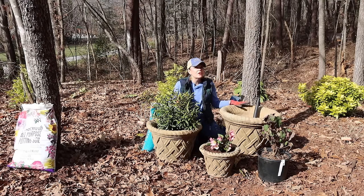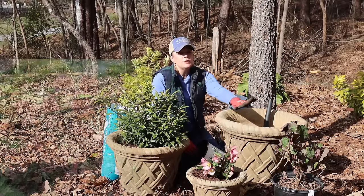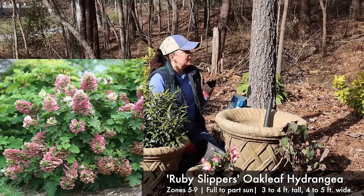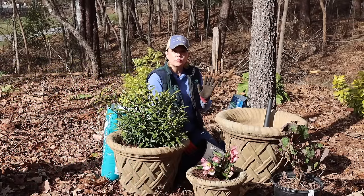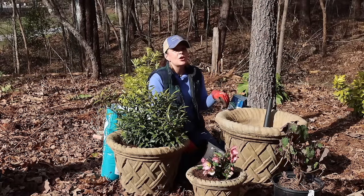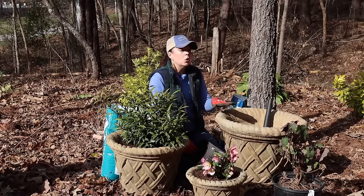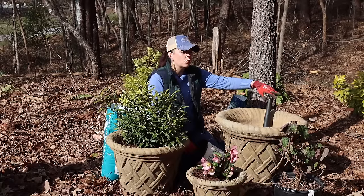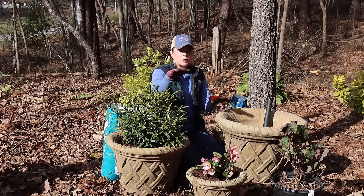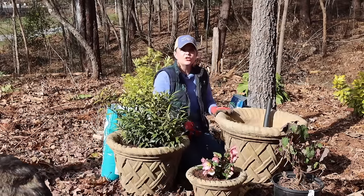Now we're planting the Ruby Slippers oakleaf hydrangea. I have several panicle, serrata, and macrophylla hydrangeas but no oakleaf — so we're switching it up. I love Ruby Slippers because it is on the more petite side for an oakleaf hydrangea. Eventually I'll have to move it out of the container because it will get too big, but if I can get two years with it staying happy without having to constantly water it, I will feel very happy about that.